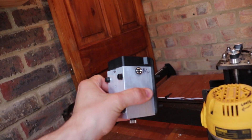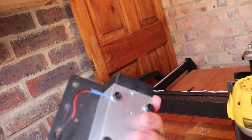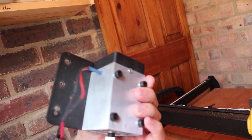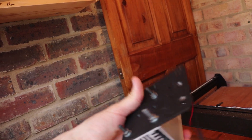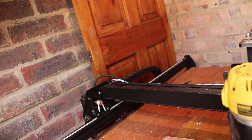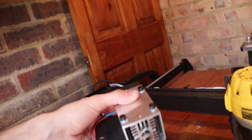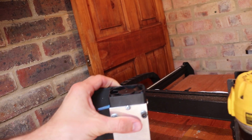Hey guys, so I got this Endurance 10 watt laser and I'm going to show you the wiring system that I did, because I couldn't find really any clear instructions on this. This may be simple, but for me I'm not that smart, so I needed all the wiring explained. I just figured this out and hopefully this will help somebody.